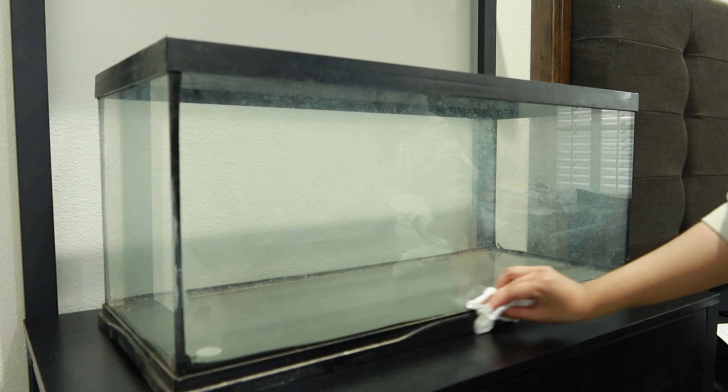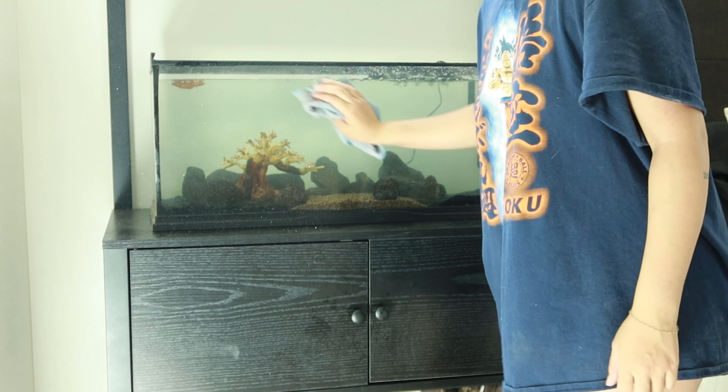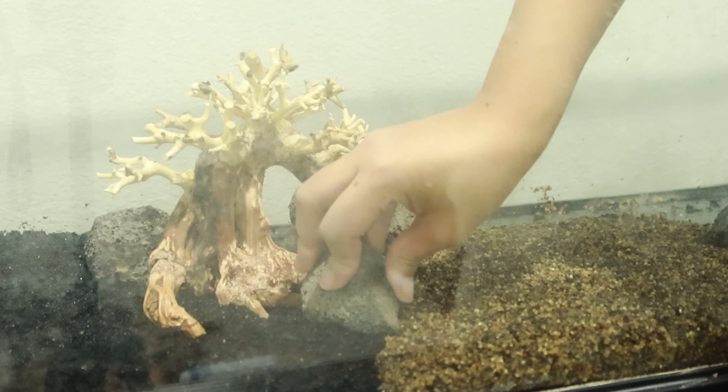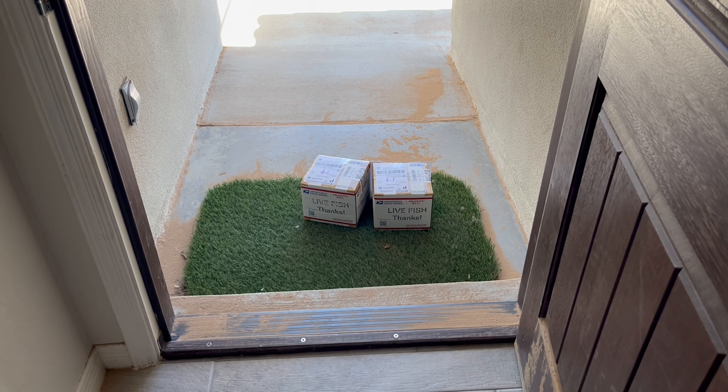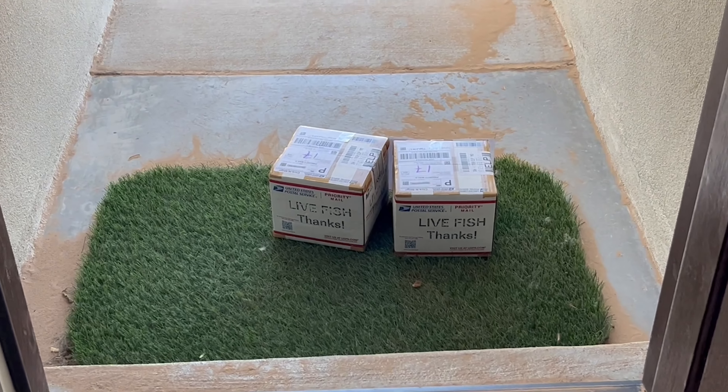After buying our fish tank, setting it up, and getting it all ready for our betta sorority sisters, they are finally here. I am so excited for this video. I hope you guys enjoy. Don't mind all the dirt — it was super windy — but they're here.